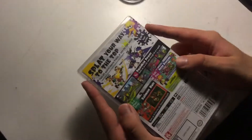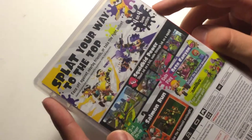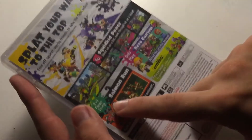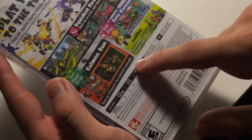So on the back it says, splat your way to the top. Face off against nearby friends or take the fight online. 4 on 4 team battles. Squid kid power — shoot ink as a kid, swim through ink as a squid. 2 to 4 player co-op, Salmon Run — team up to survive the salmonid onslaught.